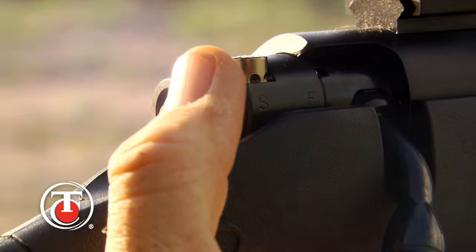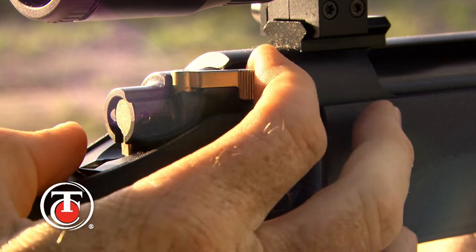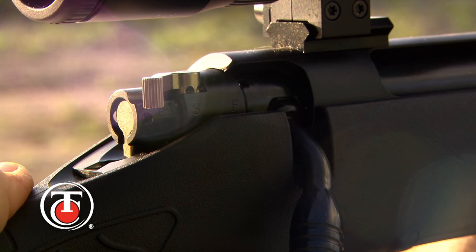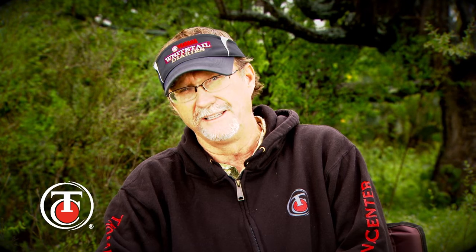One of my favorite features is the three-position safety. This provides visible and tactile feedback on the position of the safety, and it's a great feature for everyone because it offers a locked, load/unload, and fire position — so you always know exactly where you're at with the TC Compass.